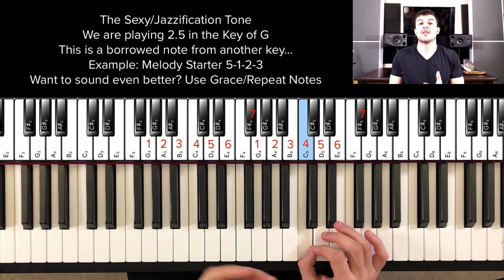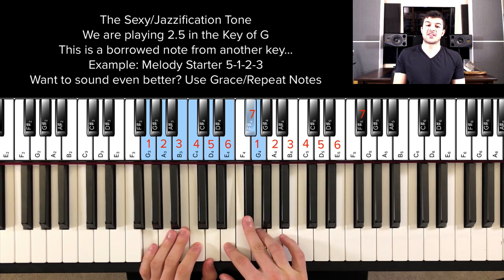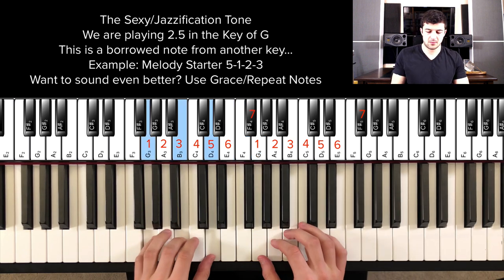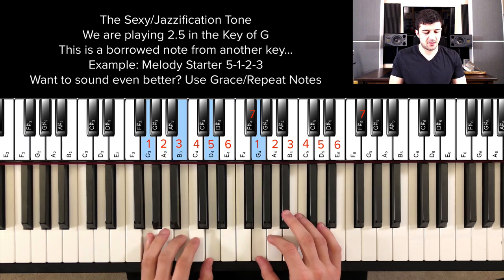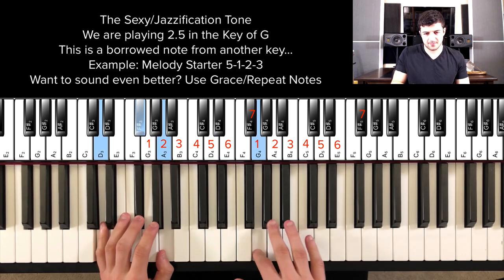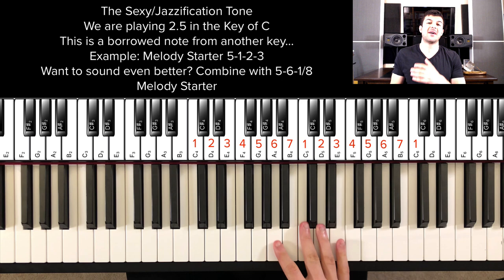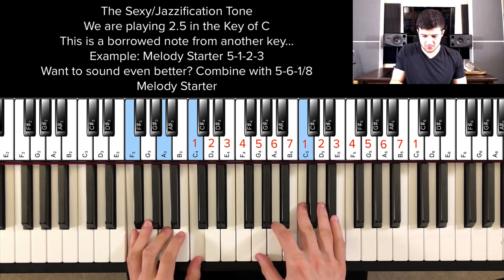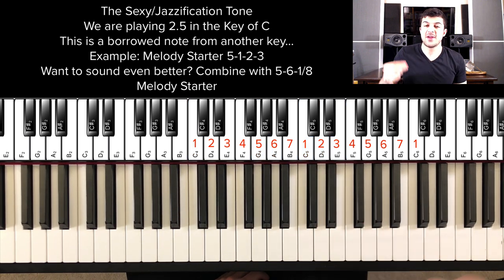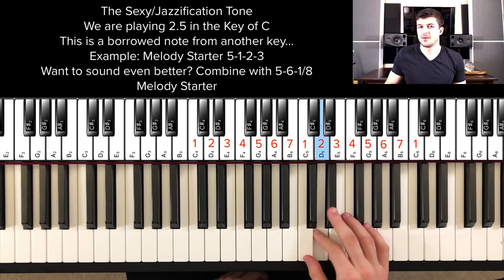And again, this works for any key. I'm playing in the key of C major, but let's say we're playing in the key of G major — these are the notes in the scale, so I just go to the third note and flatten it. So what are some good melody starters we can use to combine with this? The first one is the 5, 6, 8 — I talk about this a lot on this channel. And you can go from the 5, 6, 8 to the 1, 2, 3, and instead of the 3 being the 3 that it is, you go down like that.